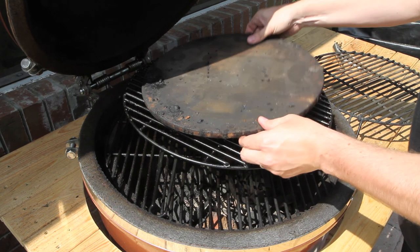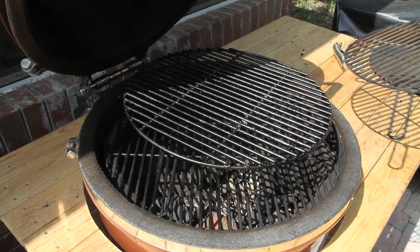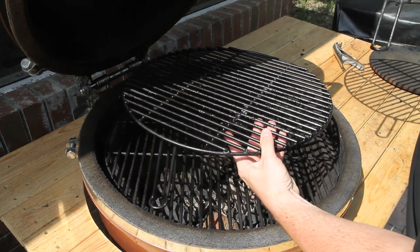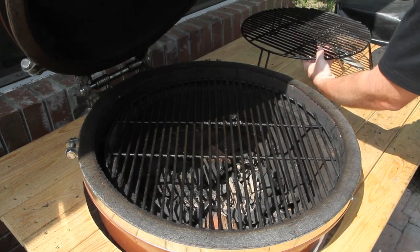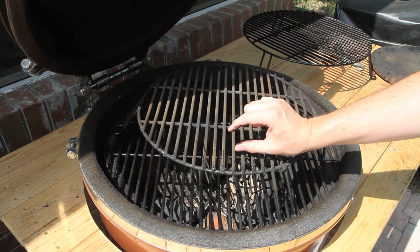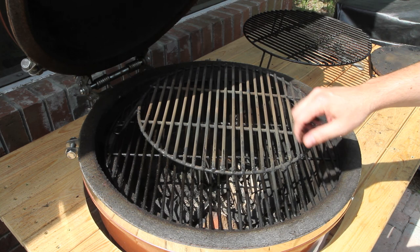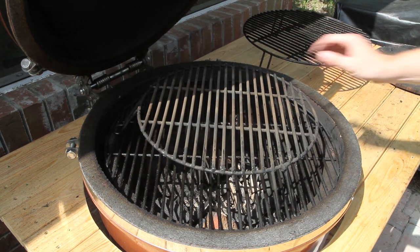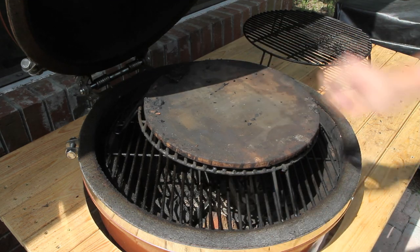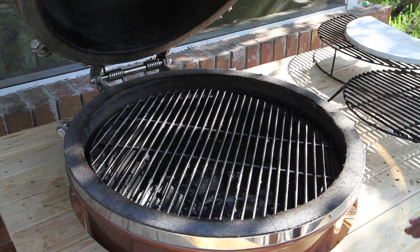One other quick option: you can use the indirect cooking rack as well. Some guys do that, and I do that sometimes. The only difference is it's not as high — it's about an inch shorter than the grill extender — but you still have plenty of airflow and you can set your pizza stone on there and cook like that too.